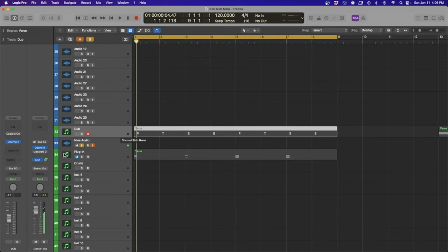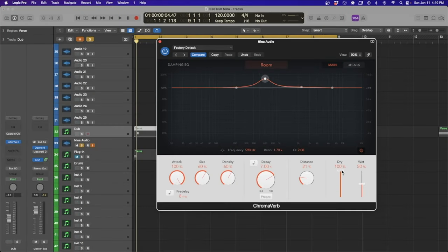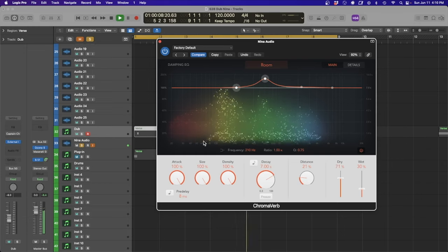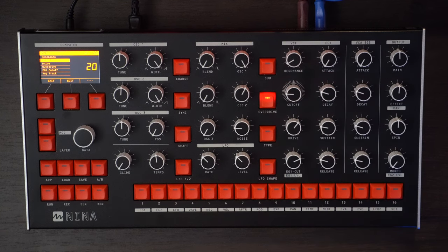Next up let's look at a reverb. Let's give this a little boost, and we want a nice size — a good sort of size. Bring the distance down, and we want to create a little bit of depth with the sound. Let's pull this down to about 70 and then this to about 30-ish. I think we'll increase the density and the size, and now we're getting into the ballpark.